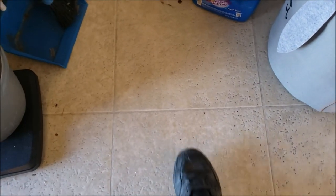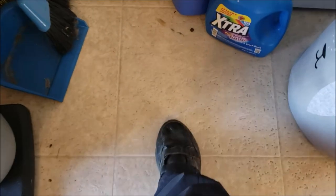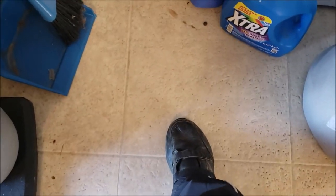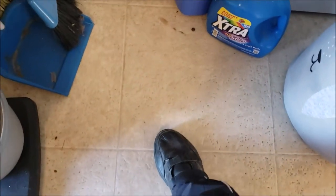So here's today's problem. There it is — a soft spot in the floor. We're going to crawl under there, see what's going on, and try to fix it.